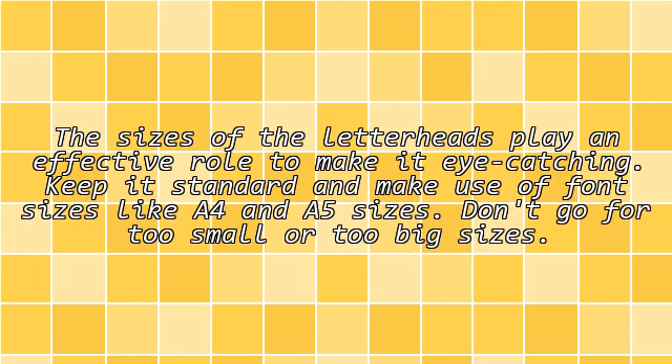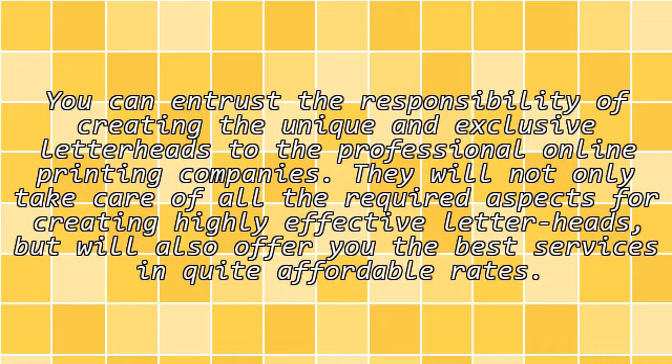Size: The sizes of the letterheads play an effective role to make it eye-catching. Keep it standard and make use of font sizes like A4 and A5 sizes. Don't go too small or too big.